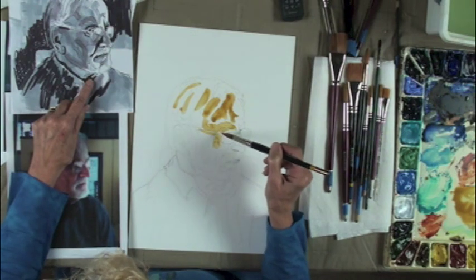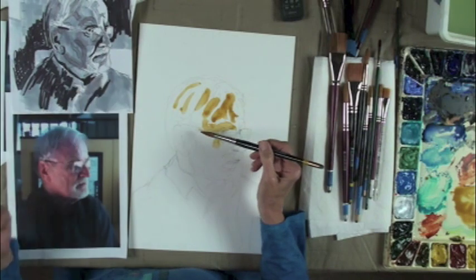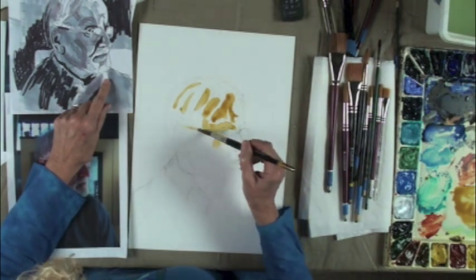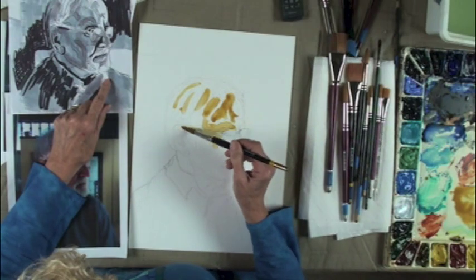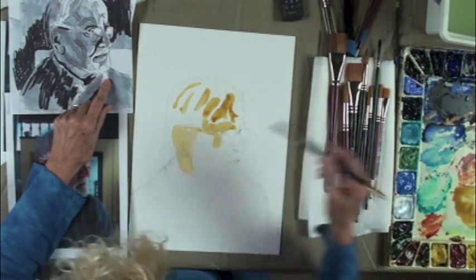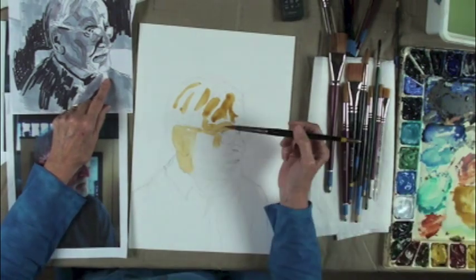I was supposed to leave that bow white, but on my step two I've already got it dry — I did a better job there. So what color is this? This is raw sienna.